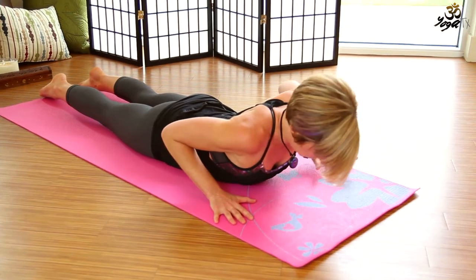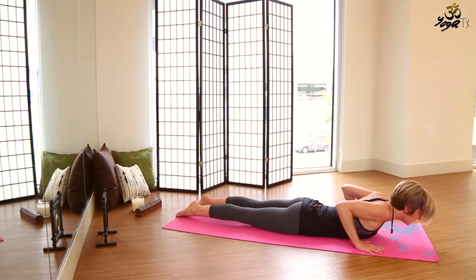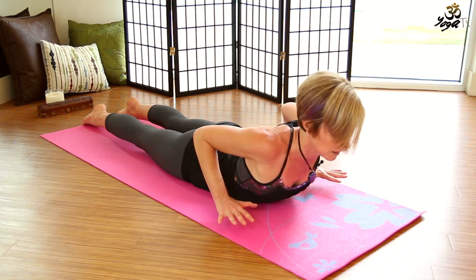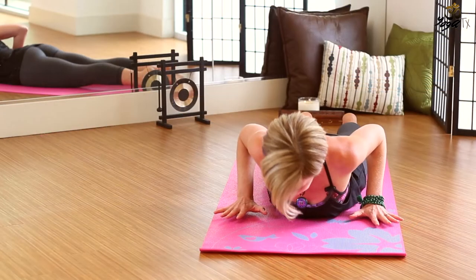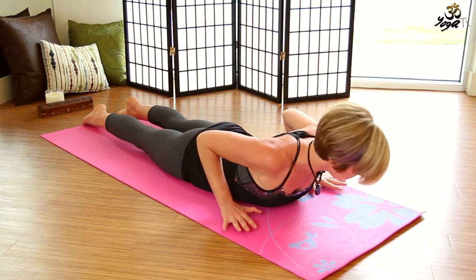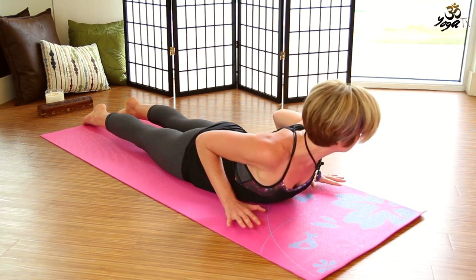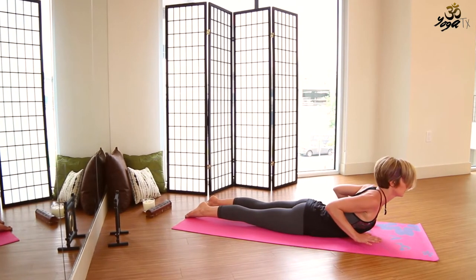Place the hands underneath the shoulders, hands about as wide as your yoga mat, elbows pointing up towards the sky, then draw elbows in towards the side body. Press firmly into the feet so much that the thighs lift. Inhale, lift the torso up for cobra pose — lift the hands so we know we're moving from the back muscles rather than the arms. Exhale, lower down. Inhale, lift up, turn to look over the right shoulder; exhale, lower. Inhale, lift back up, turn to look over the right shoulder; exhale, lower. Inhale, turn to look over towards the left, legs actively engaged; exhale, lower. Inhale, lift up to center; exhale, lower down.